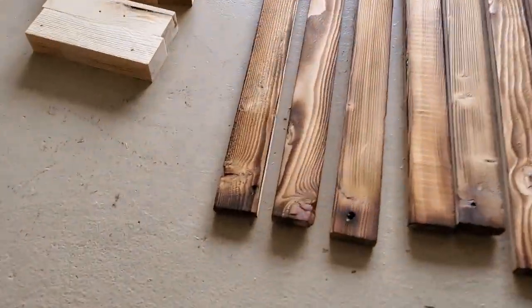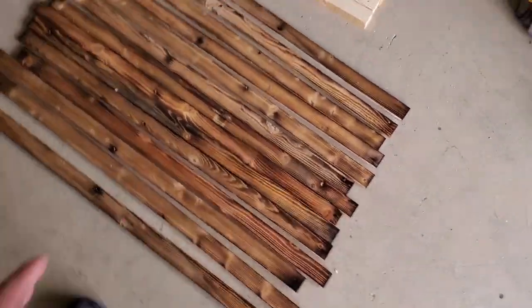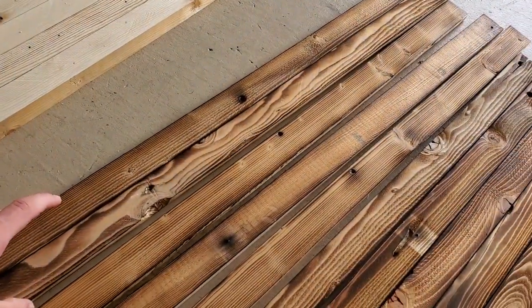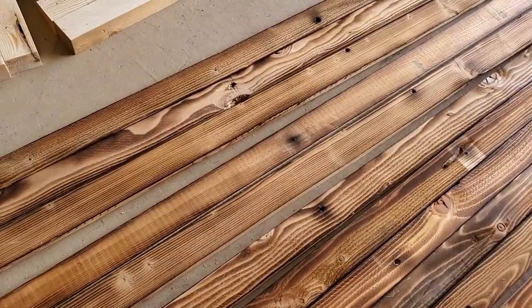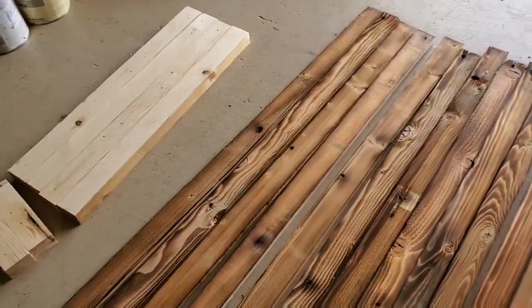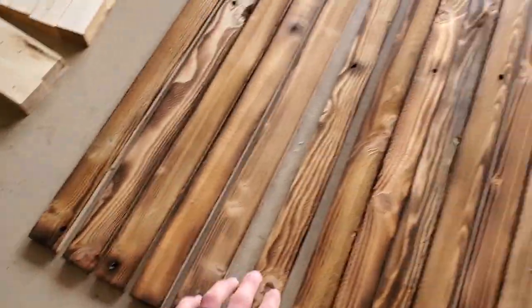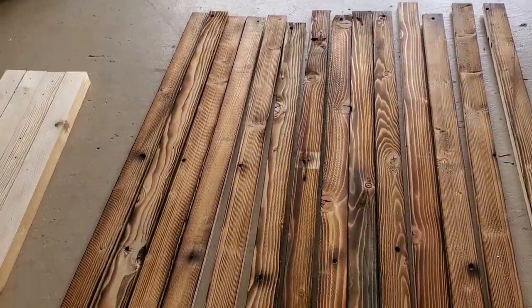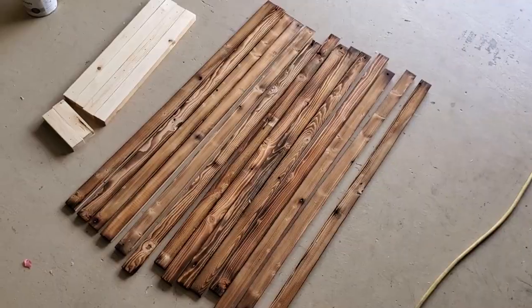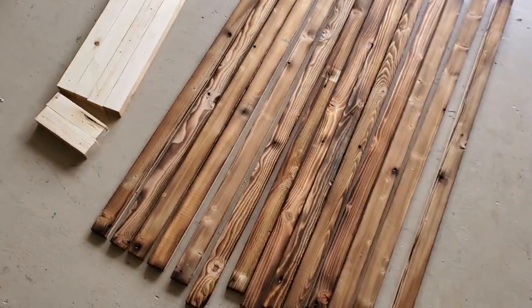Now we got them all torched. I also torched each of the ends while I was at it just so the ends stay consistent with the rest of the look. Now I'm going to get mine laid out the way I want them on the flag. I'm going to stagger the boards because I have nail holes on one end of each board, and I'll also stagger them based on the grain patterns — this one's wavy and this one's more straight. Once we get those sorted out in a pattern I like, then we'll be ready to stain.